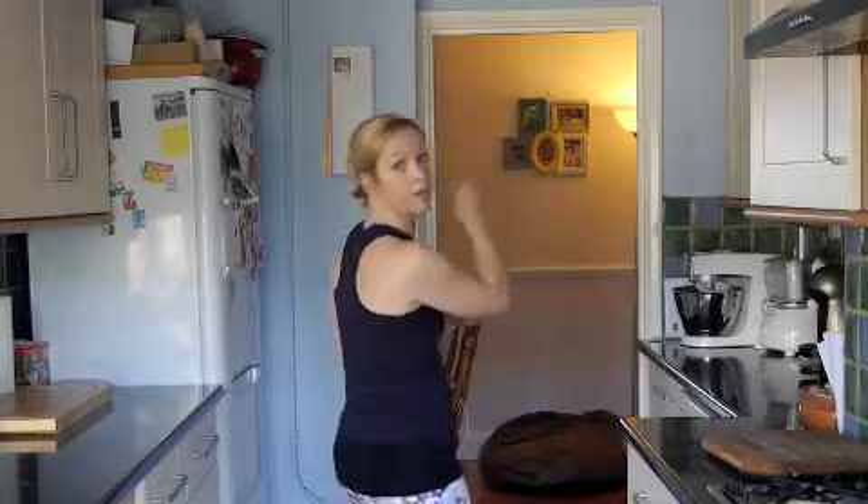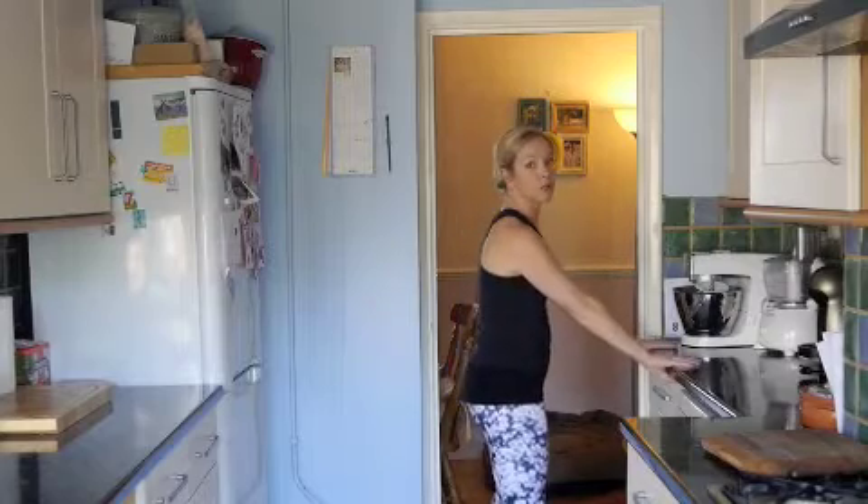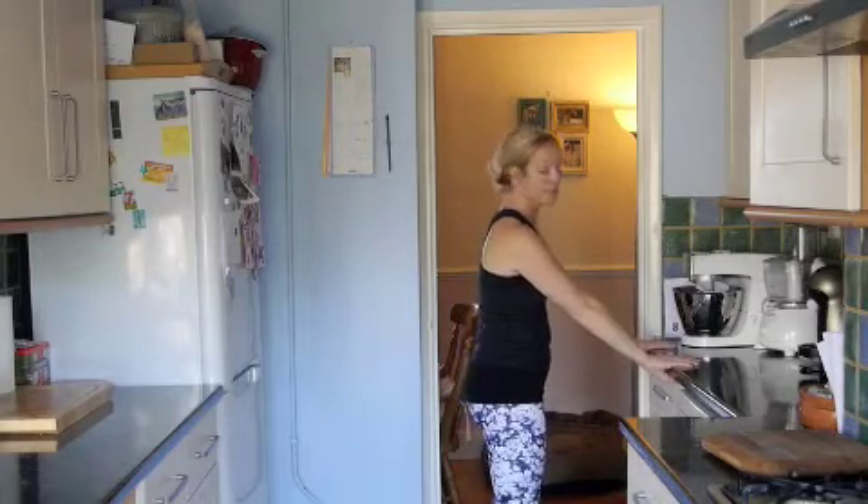This is really where the magic happens. If you can get this, you'll really start to feel your bottom getting stronger, your thighs getting stronger, and your core starting to work more effectively. So we're going to come back holding on to my work surface again if I need to.